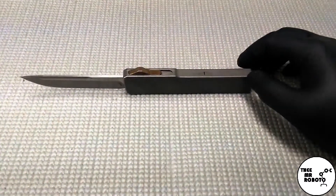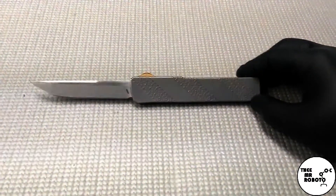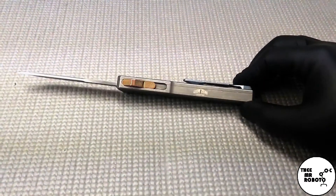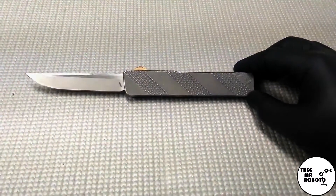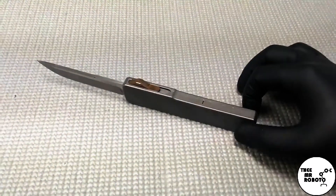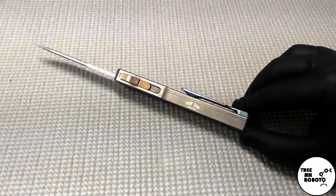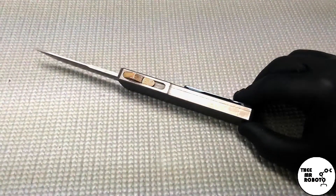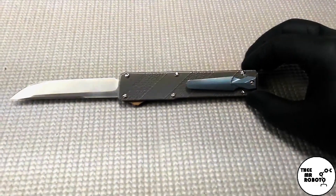If you saw my video on my Griptilian, you know the kind of style of knife that I like and what I'm trying to replace it with. If you have any great recommendations please put them down in the comments. If you're interested in seeing any specific knife reviews, please comment as well — if you have a great knife you'd like me to review, I'm happy to have you send it to me, I'll do a review on it and send it back.